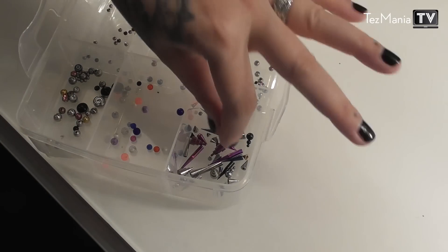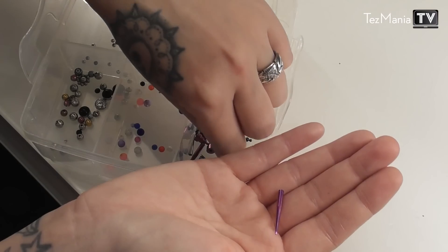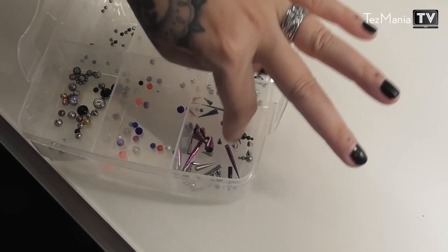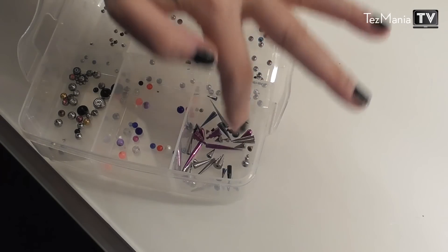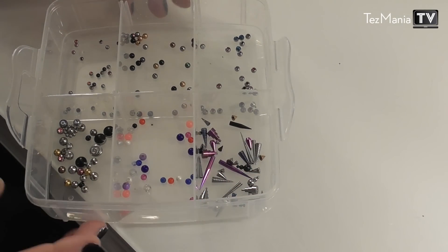In here I have all the plastic balls for whenever I feel like wearing plastic jewelry. And then at the end I have all of my spikes, which I wear in my snake bites as well. I don't wear spikes crazy often because I don't want to puncture my dog when I kiss him, or my husband for that matter. But they look cool and I sometimes wear them for clubbing.